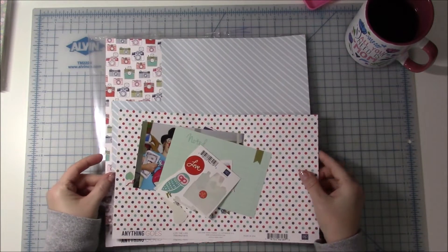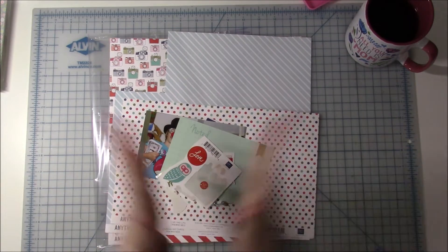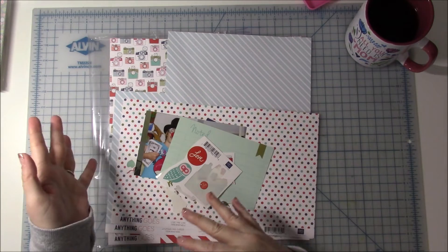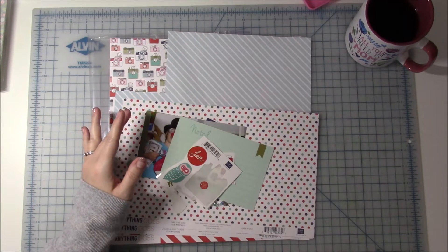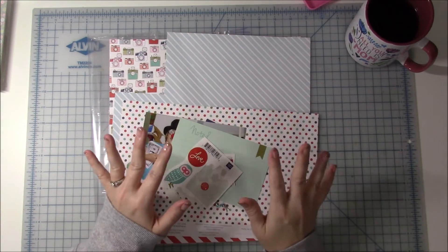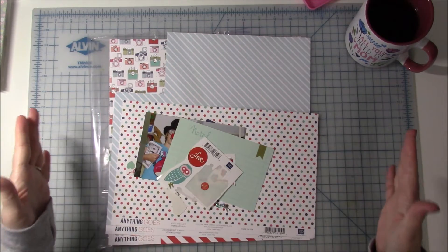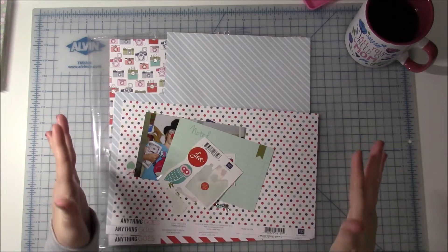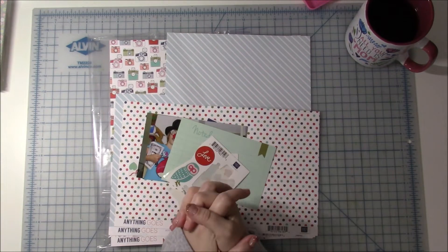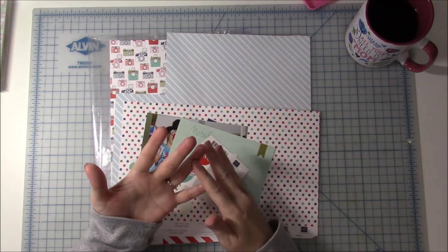So last summer what I did was I basically KonMari'd my scrapbook stuff. A lot of you might know this, but some of you, if you're new since then, probably don't know. So I went through almost everything that I own scrapbook-wise and I got rid of — I purged a lot. At least five huge boxes full of stuff that I've had forever, and I love it.